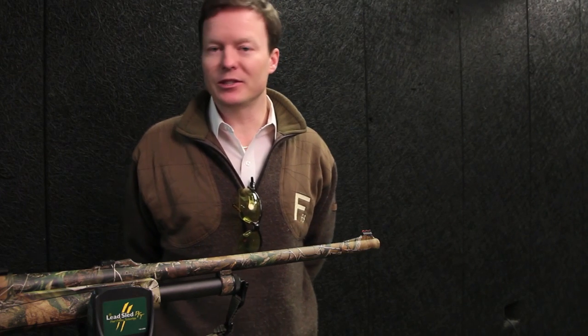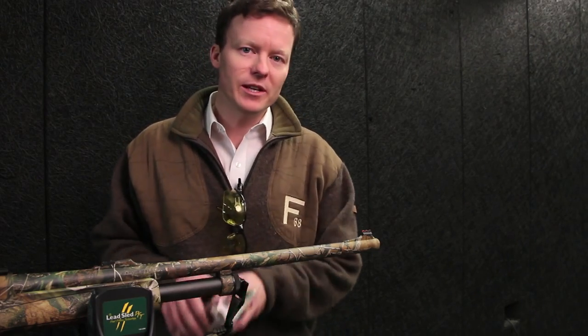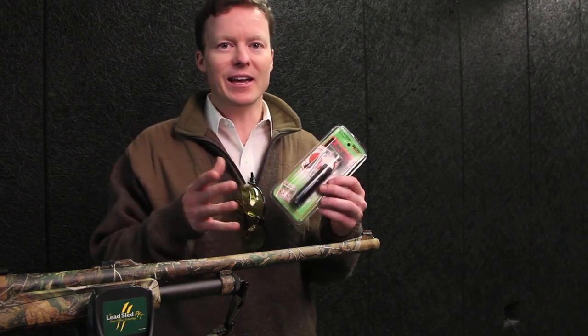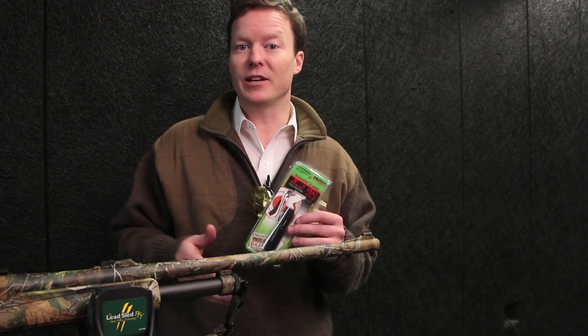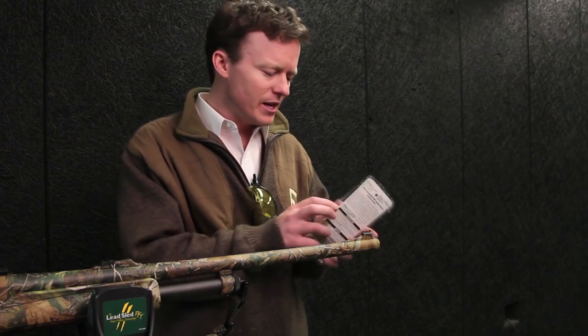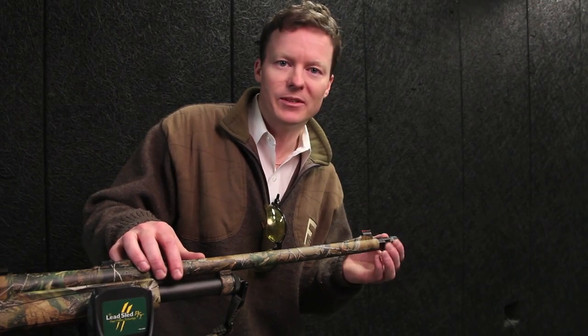I've got a Remington 870 Super Mag here, and actually I'm quite pleased with its pattern the way it is. However, by making a few tweaks with an aftermarket choke tube like this one from Primos — a jelly head — I can probably find a combination that will allow me to scoot back even further, 50, maybe even 60 yards. So let's screw this one in, try a couple different types of shells, and let's see what happens.